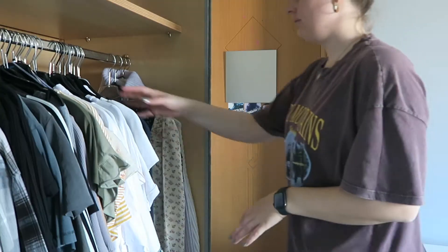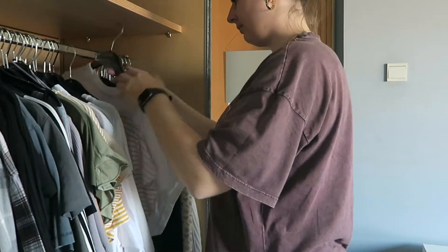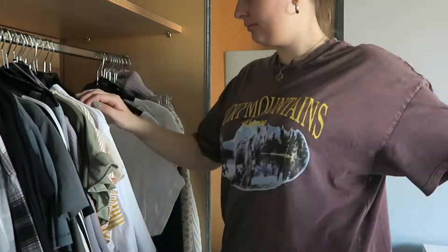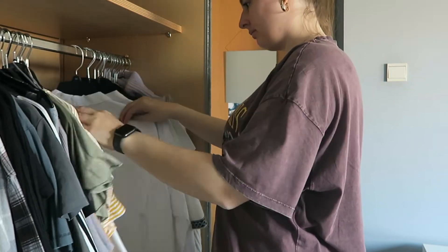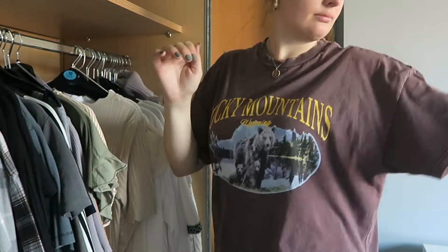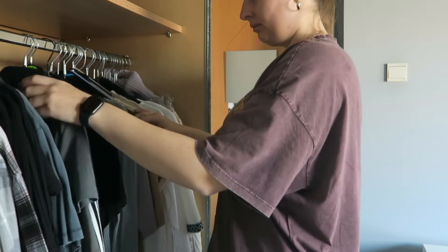I wanted to completely revamp my spring wardrobe and focus on creating a capsule wardrobe, or at least create some colors that I really enjoyed. So the first thing I did was go through my closet and take out all the clothes I didn't love anymore — quite a few I simply don't wear because I don't like the colors or don't have pieces that go with them. I decided to put those on Vinted, which is linked in the description.